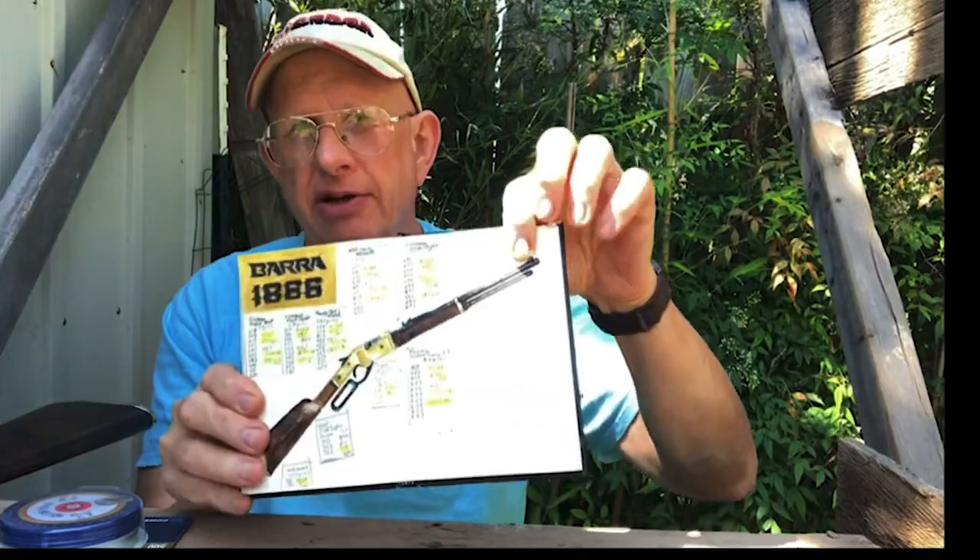Today's video is a sort of continuation of my Barra 1866 video, but in reality it's more about Crosman. I noticed this while shooting the Barra 1866 — I used Crosman 7.9 grain hollow points from Walmart.